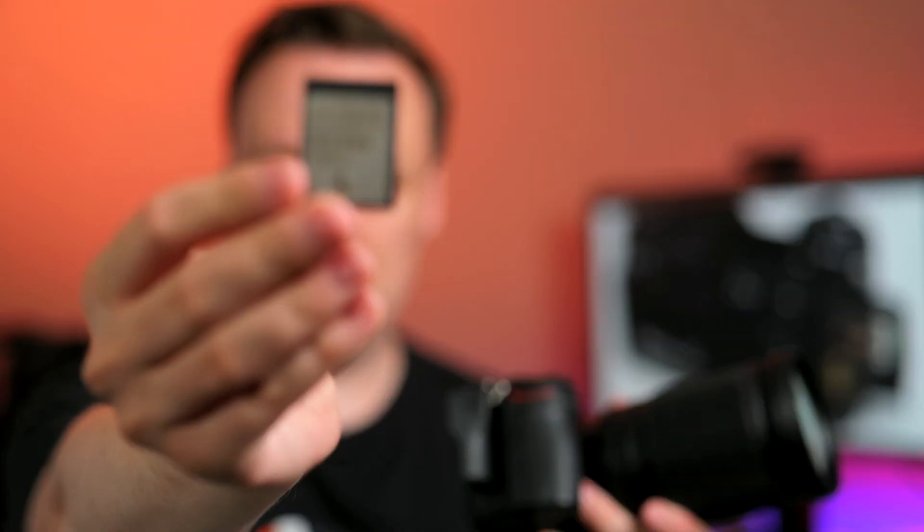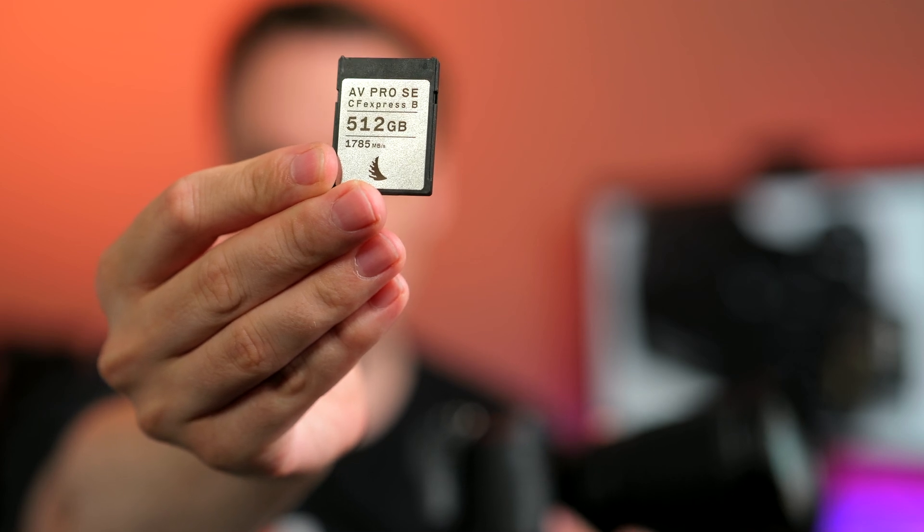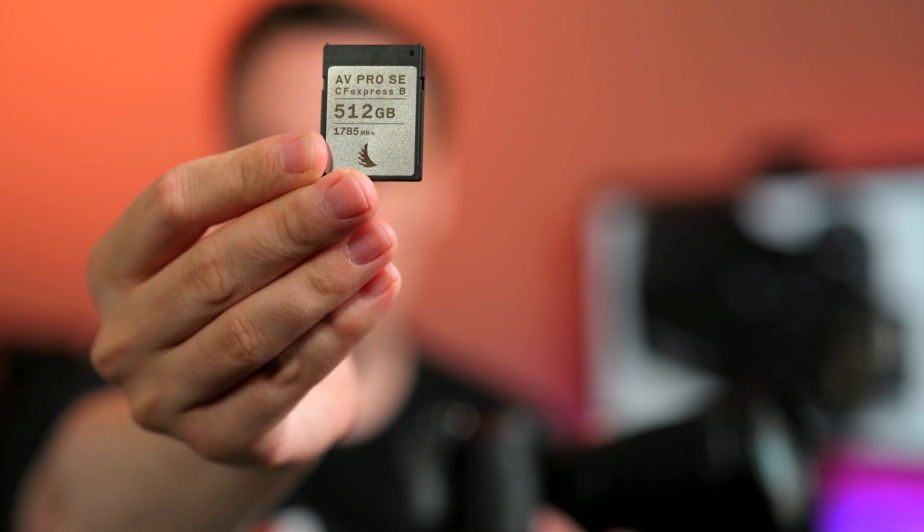You could choose a slightly cheaper CFexpress Type-B card like this one from Angel Bird — the AV Pro SE series, one of the more budget-friendly cards. The performance recommendation in CFexpress Type-B starts the same; we're in the image buffer and everything is fine, but now you can hear we are definitely slower compared to the Delkin G4.